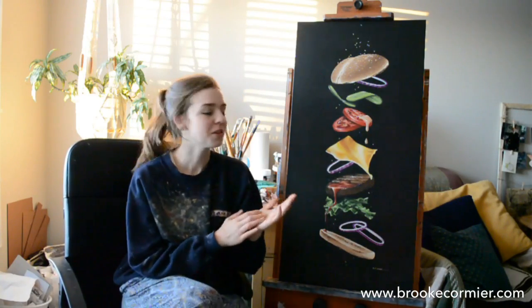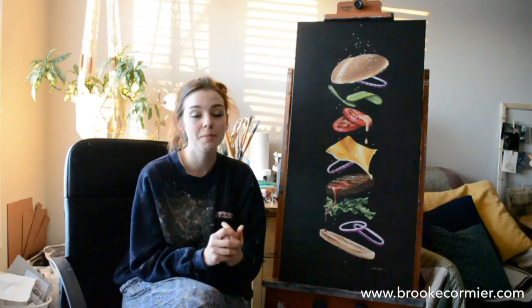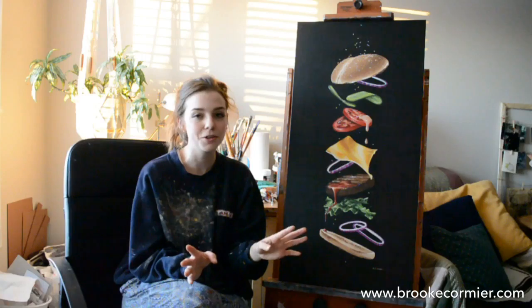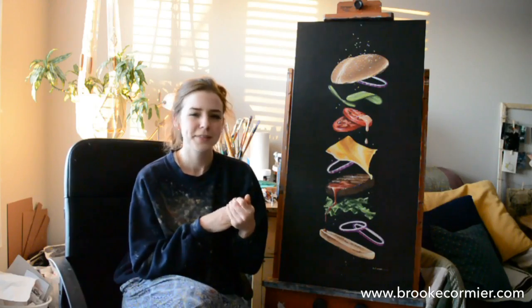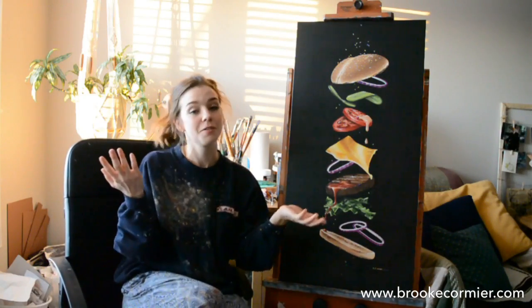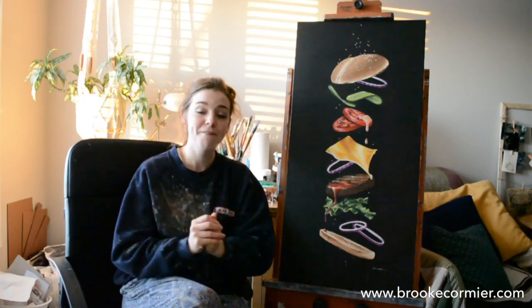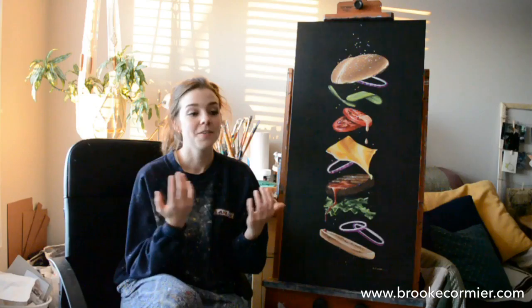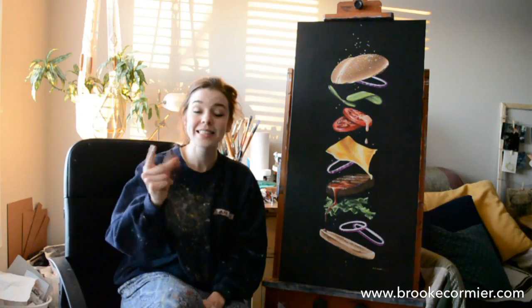You can look forward to some more delicious Canadian food paintings. This morning for Mother's Day my sister and I made my mom a giant stack of fluffy pancakes and we had a bit of a photo shoot, so I've got some delicious Canadian maple syrup to paint next. We'll also try out some poutine, and if you have any recommendations of other Canadian foods I should paint, go for it — I'm open to suggestions. Thank you for watching my very first YouTube video! If you have questions or comments, comment below, toss me a like, subscribe — I'm Brooke Cormier and I'll see you next time.